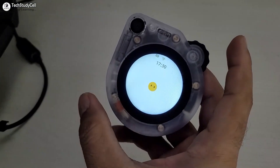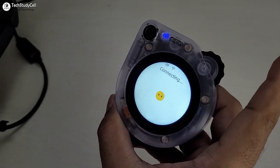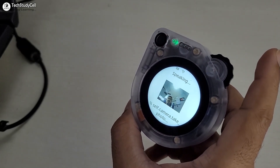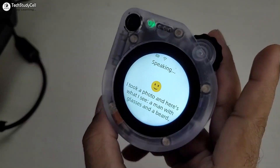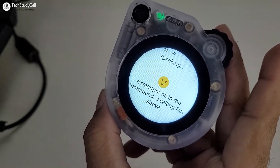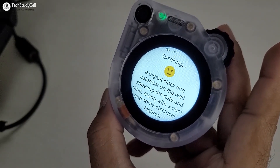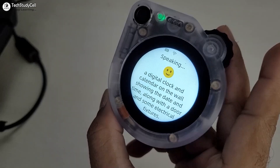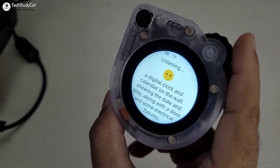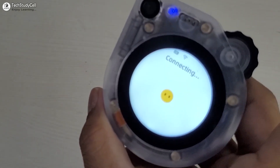Now I have disconnected the USB and it connected with the Wi-Fi. Let me ask some questions. Please click a photo and describe what you can see. The device responds: okay, let me take a photo. I see a man with glasses and a beard, a smartphone in the foreground, a ceiling fan above, a digital clock and calendar on the wall showing the date and time, along with a door and some electrical fixtures. So it can click any photo and describe what is nearby.